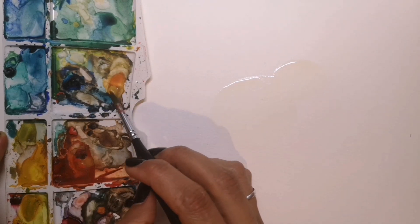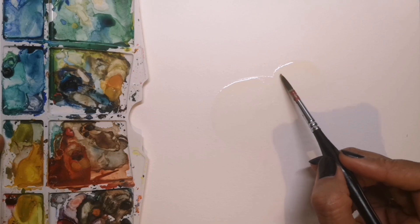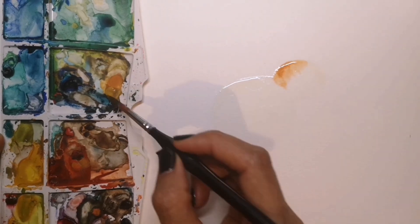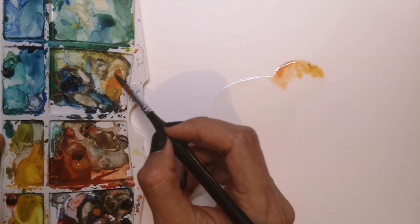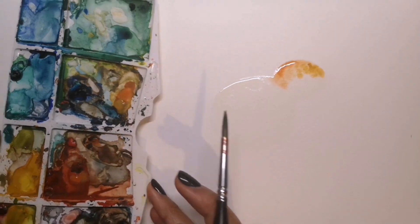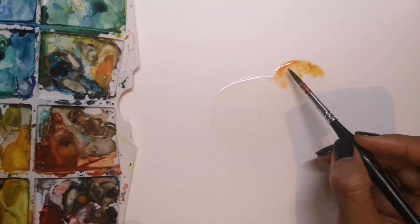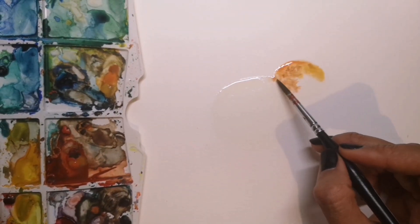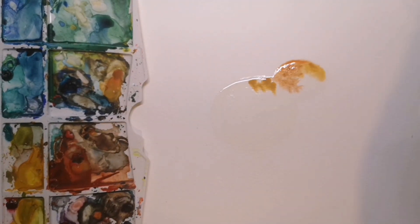I can now pick up my damp reddish-brown colour and add it onto the wet part of the bird's head. By dabbing it gently I'm allowing it to spread out and create a sort of mottled patterned effect. You can see here I'm mixing two different browns — a darker reddish-brown and a lighter more orangey one.